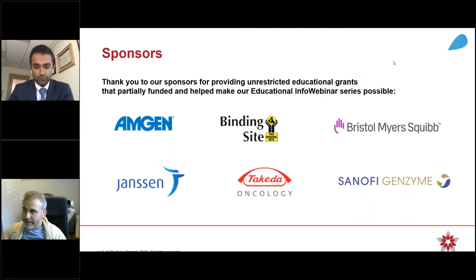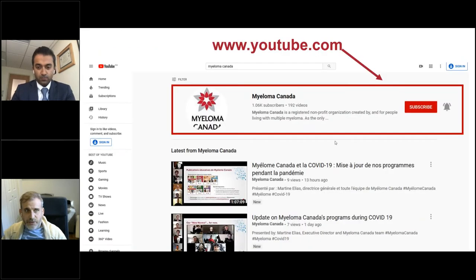Thanks to Amgen, BindingSight, Bristol-Myers Squibb, Janssen, Takeda, and Sanofi. As many of you know, all of our webinars are recorded and they are available on our YouTube channel.